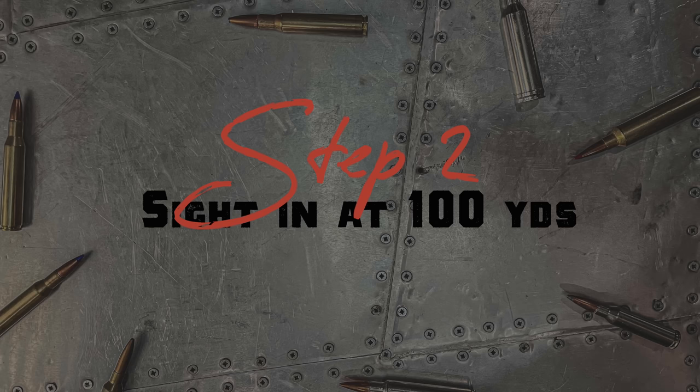If the reticle is pretty much level you'll be fine at 100 yards, but if you're shooting 1,000 yards with a .308 and your reticle is just one percent off, you're going to miss by 8.75 inches. Now we are on step two — we've got to get this gun sighted in.